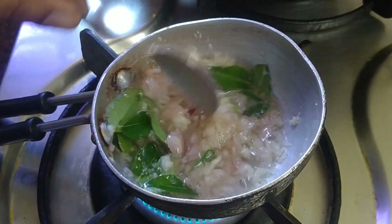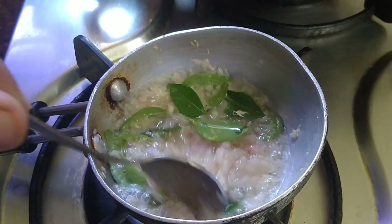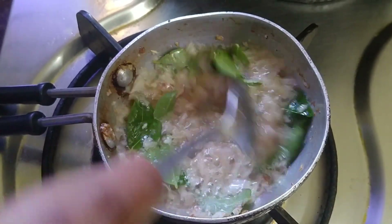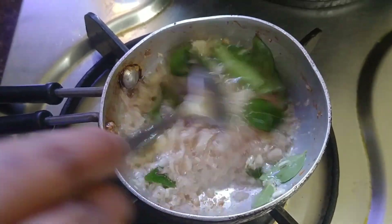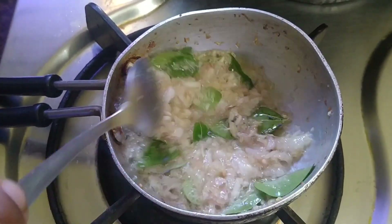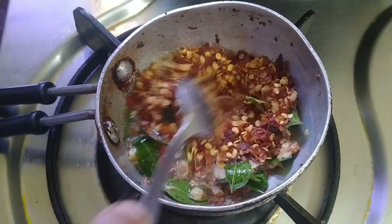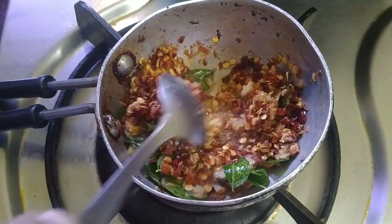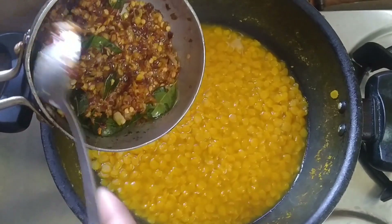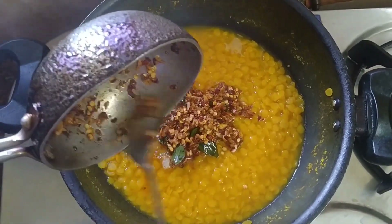I'm going to eat it. I will add this — a tablespoon of this. We are going to do radiate.